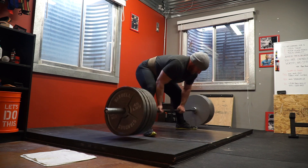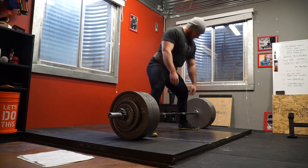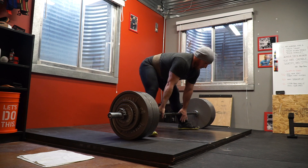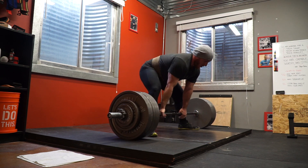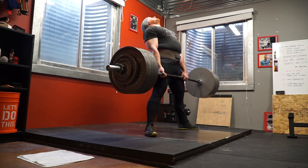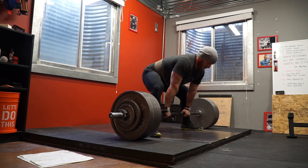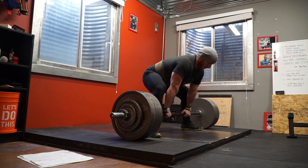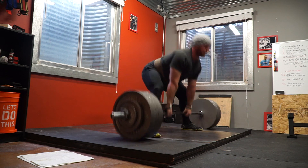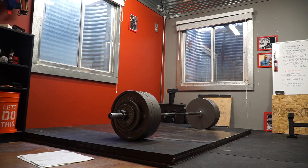We can expand on the biomechanics in future videos. This work set is 570 — you could call today a power day, so the weights aren't supposed to be very heavy. It's generally a lower repetition, lower overall volume day designed to give me another chance to touch the barbell and get some solid movement in. I belt up at some point during my warm-ups and I'll throw straps on so I can just focus on the pull and not the grip. I've got another two sets here before I get into talking about my board.